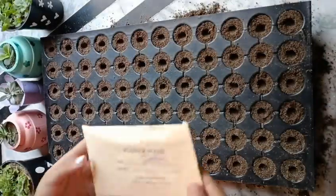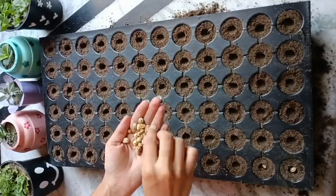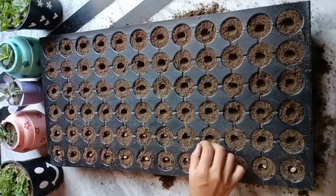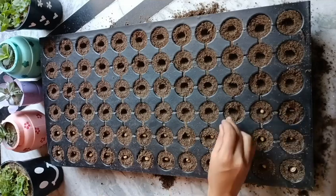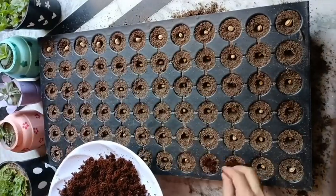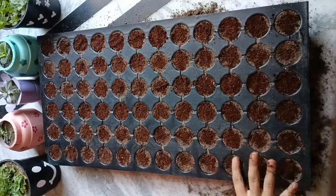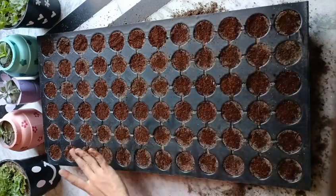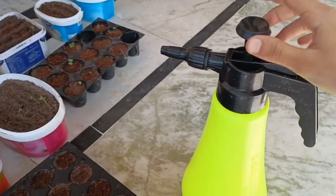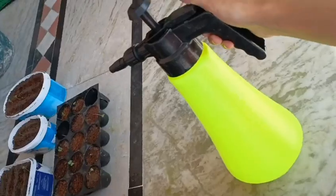I bought nasturtium seeds from Punjabi Kajuri University of Ludhiana. After putting all the seeds in the holes, cover the seeds with coco peat and press them well. I use a spray bottle to water it. Water it immediately and place it where the seedlings can get direct sunlight.